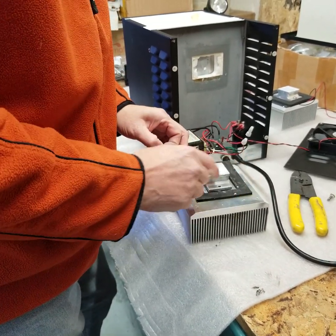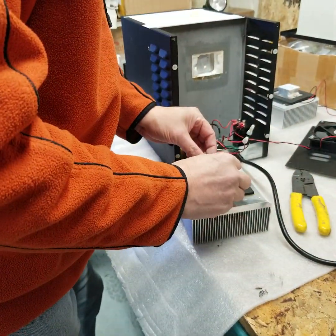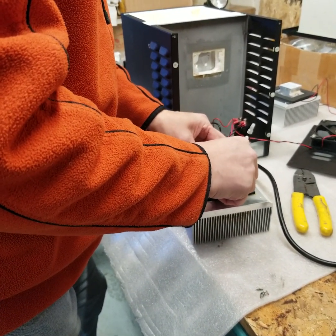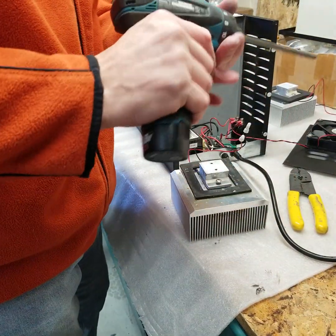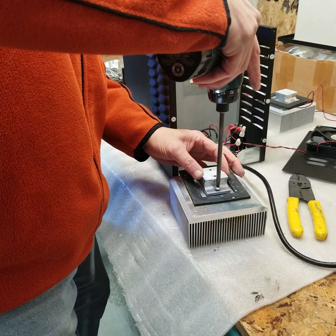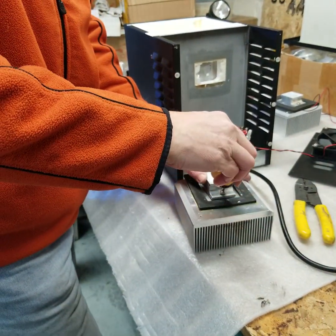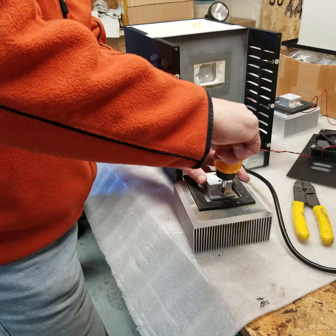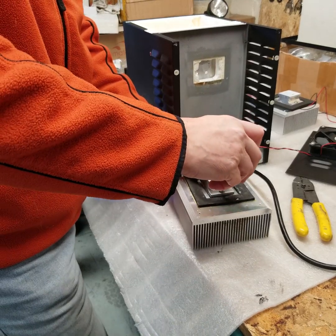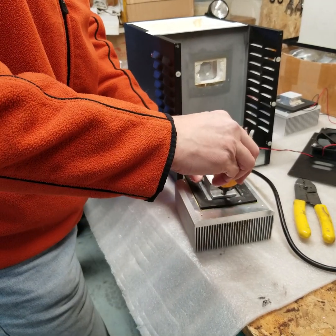Put the module down, put the block back on, put the screws in, and hand tighten the screws down. When they are slightly down, rotate back and forth applying equal pressure to each screw so that you don't break the module.